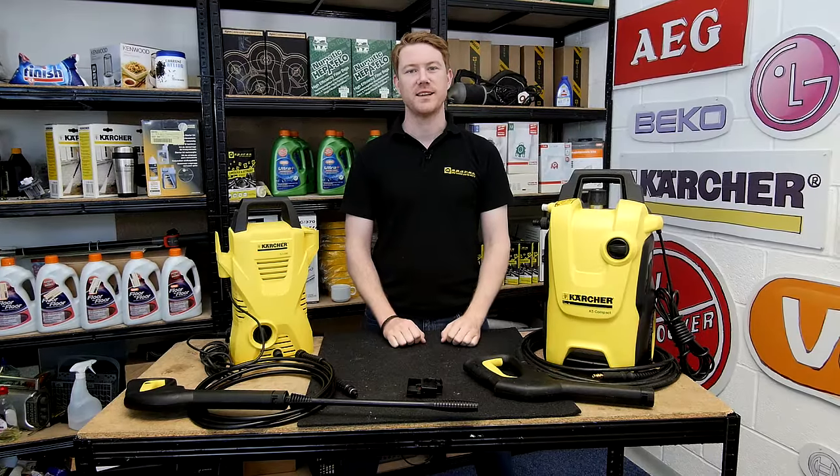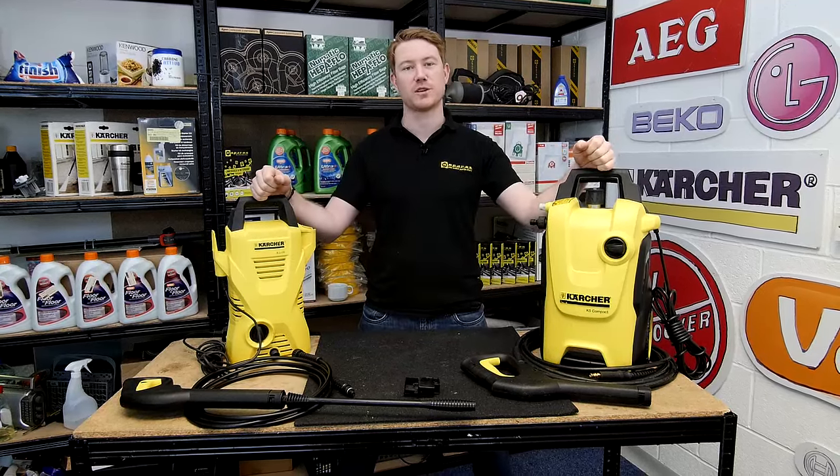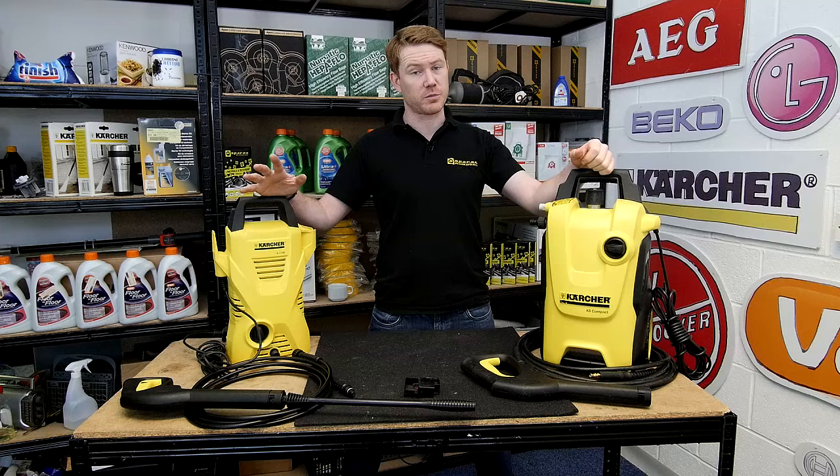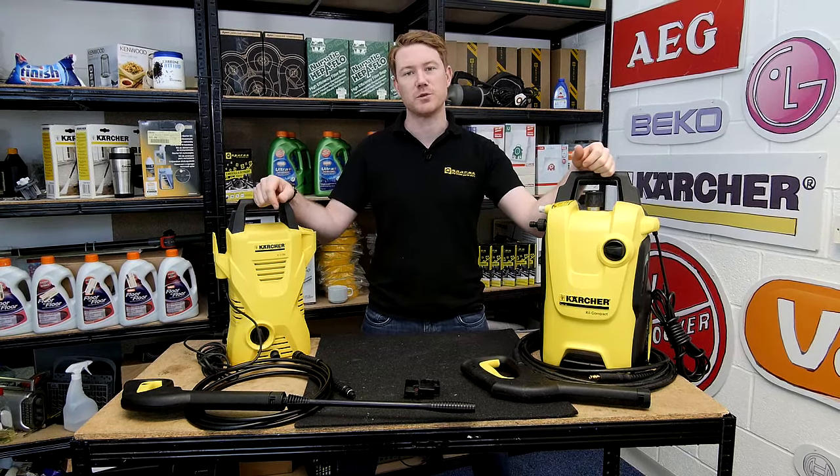Hi, I'm Matt from eSpares. In this video I'll be showing you how to change electrical parts in a Karcher pressure washer. If you need to diagnose a problem with your pressure washer, you can see information about that in a separate eSpares YouTube video.